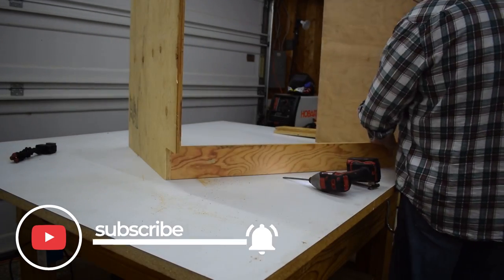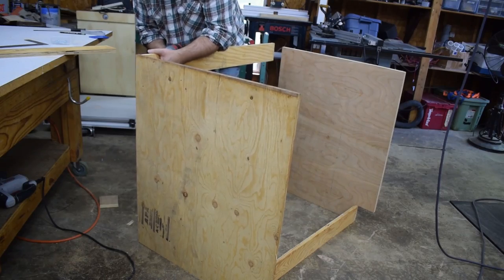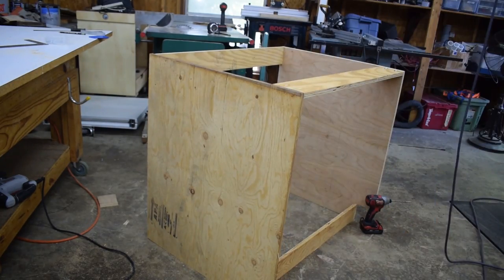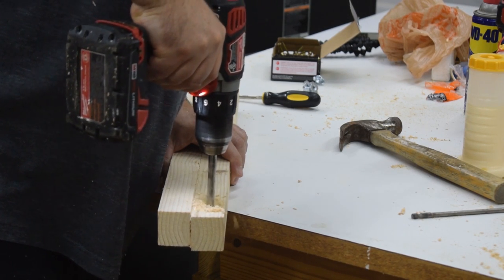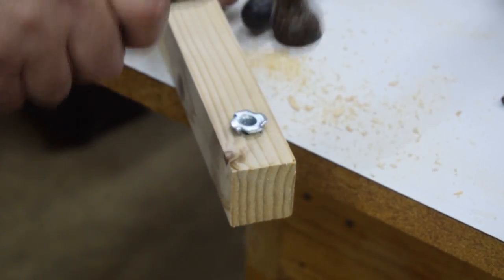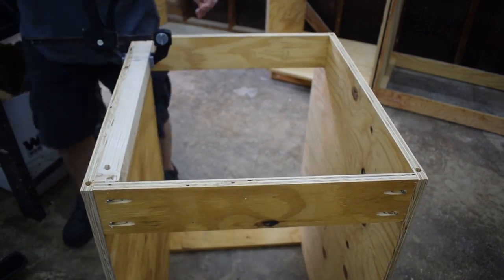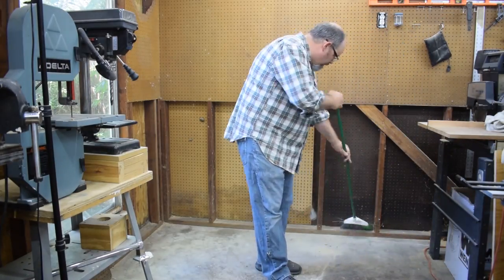Then I started assembly. I wish I had some of those fancy clamps that hold all this together while you screw it, but I use knees and butts and whatever I can. I'm going to use the J Bates method of putting levelers on these cabinets — that's just a cut-down two-by-two, basically. You put one of these T-nuts in there, and a carriage bolt goes in that. You attach those to the bottom of the cabinet, and when the bolts go on the T-nut, it gives you a place to turn and level that cabinet out as you go.